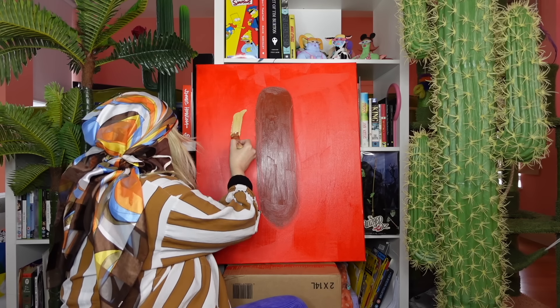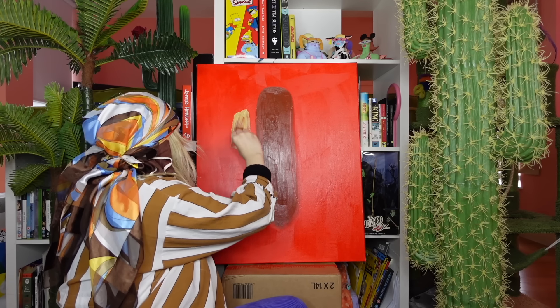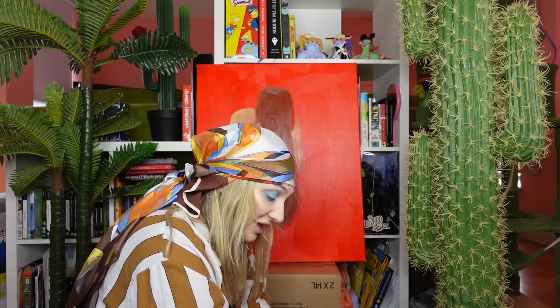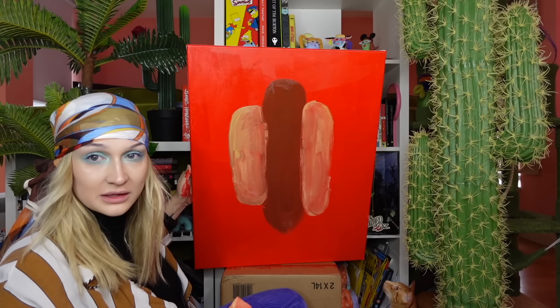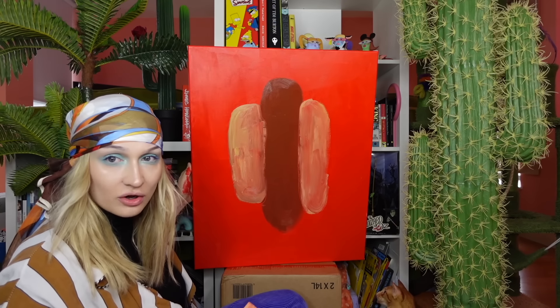Ten minutes later... Is this the bun colour, people? Yes, it is. We've got some thick buns on the go. Put another shrimp on the barbie. Oh my goodness me, look at that absolutely gorgeous behaviour.